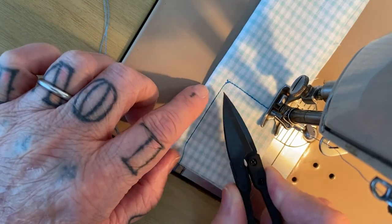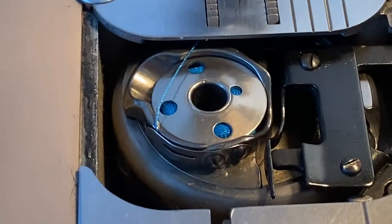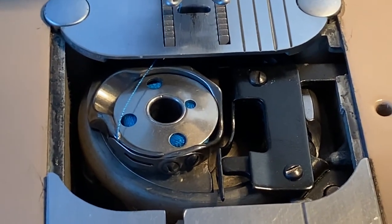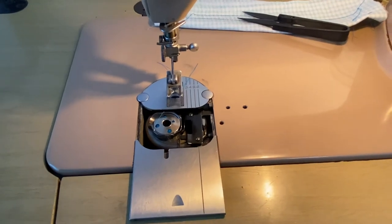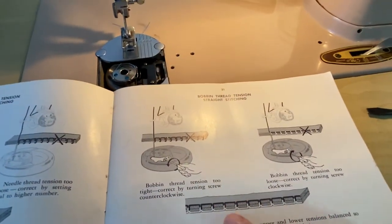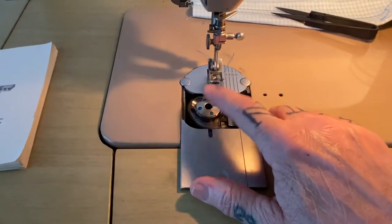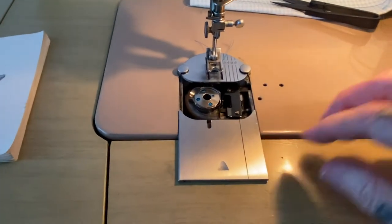Do you see that? The tension underneath is off. Bobbin assemblies have a little tiny tension screw — right there. It was acting as if the bobbin tension was wrong. I read my instruction manual, looked at the diagram for what it should look like, assessed the images to see how wrong it was, and concluded that maybe the bobbin tension needs to be tighter.